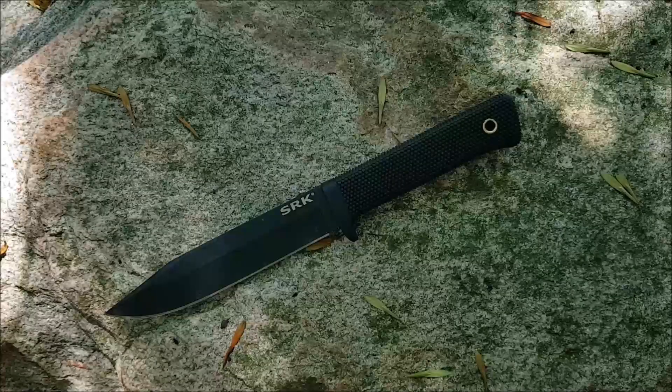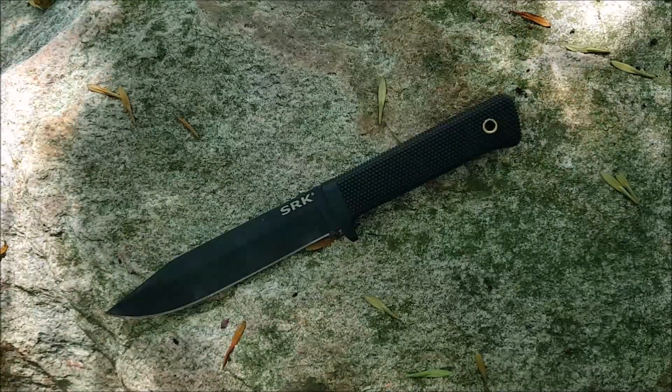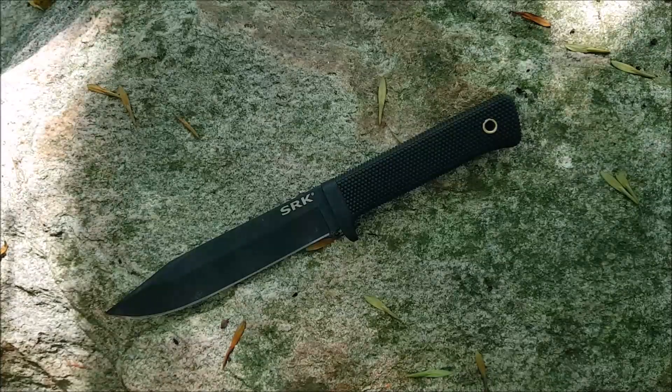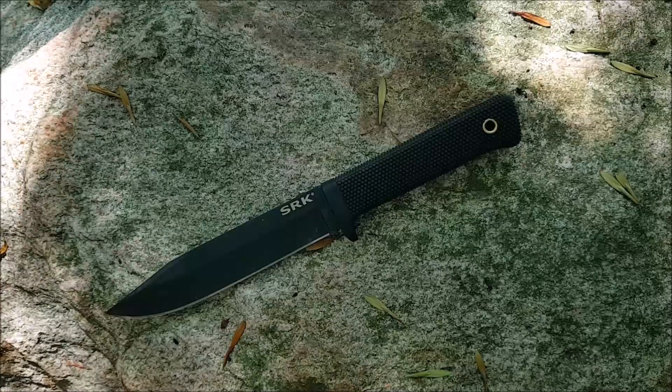Hey YouTube, how's it going? Kevin Cleary here with a knife video for you. We're out in the woods and I found a big rock sitting here in a nice shady spot, and I thought this was a perfect place to talk about the Cold Steel SRK, which is a very popular Cold Steel model.